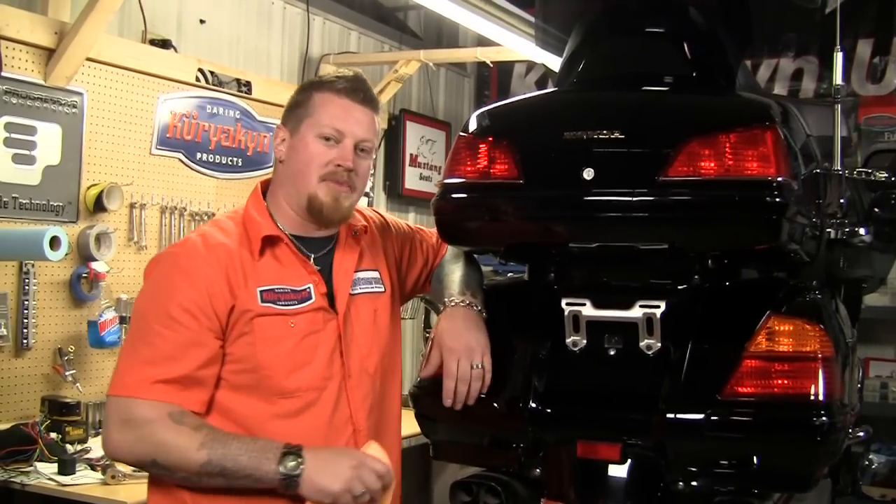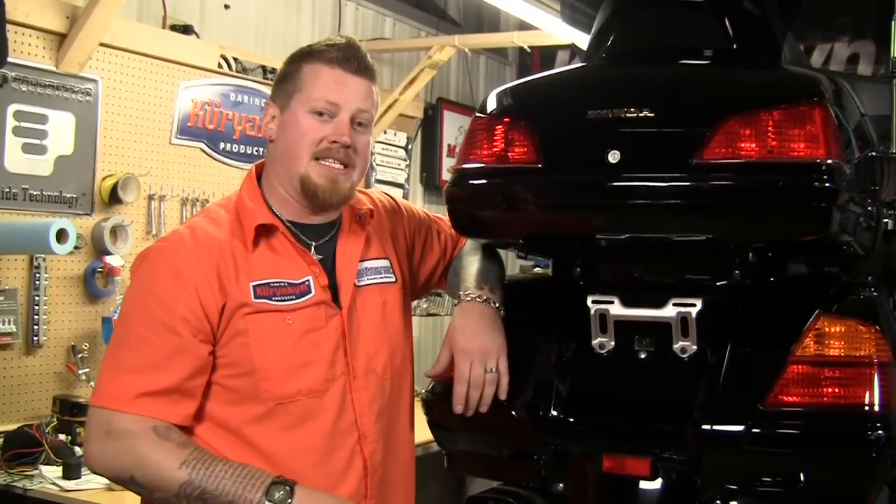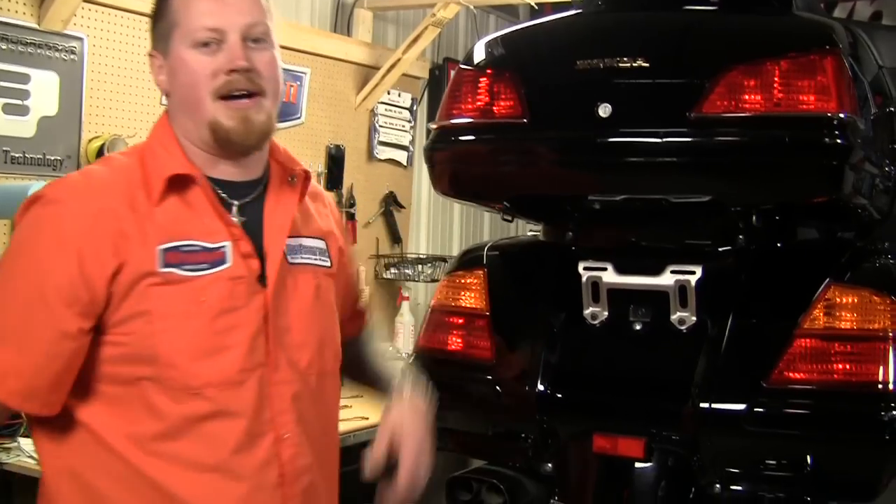Okay, now that wraps up the trailer hitch section. I hope you found this as easy as I did and you're ready for the long haul now. Until next time.